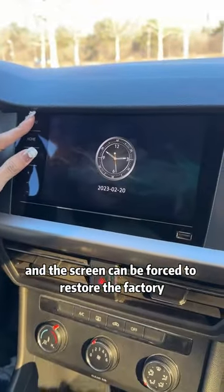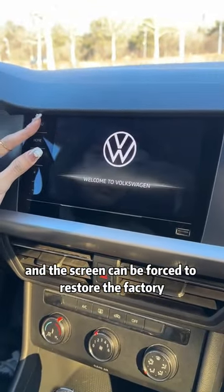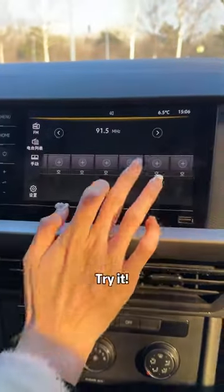Press and hold the menu button and the power button, and the screen can be forced to restore the factory settings. You can see that it will be restored. Try it.